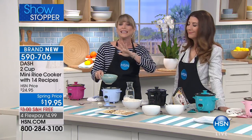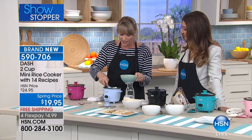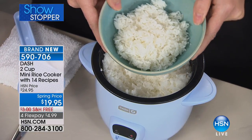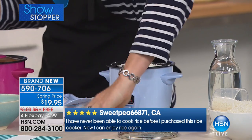But it doesn't just do your rice. Think your white rice, your black rice, your brown rice, your quinoas, your couscous — any grain, this will cook. It's a grain cooker, but it will do so much more. It does the perfect white rice hands-free. By the way, rice is the number one side dish of Americans. And there's a lot of good health benefits to a lot of the different kinds of rice.